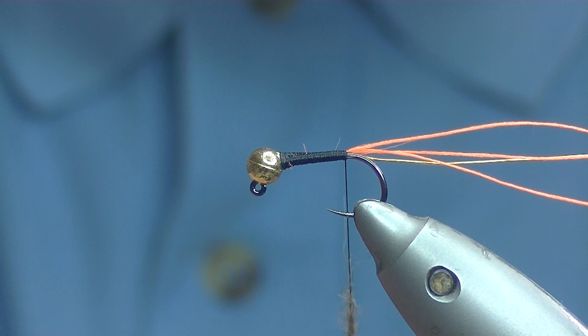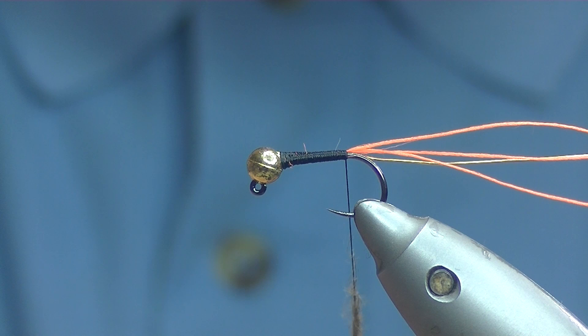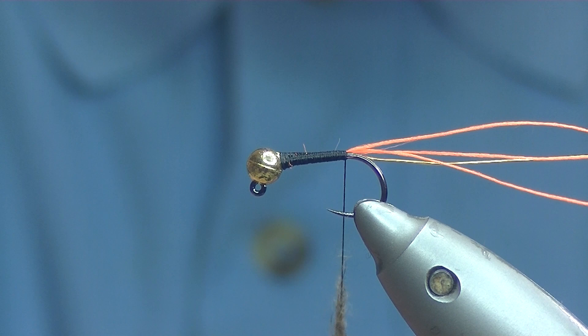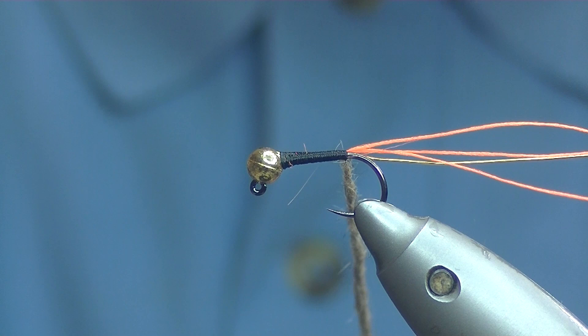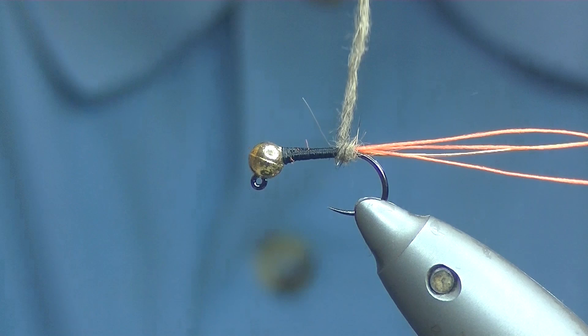Just dub on 2 or 3 inches or so, depending on the size of the fly — just a nice dubbing noodle, reasonably tight where it is going to be starting off, and then you can loosen it off as you go down, just to help create a taper in the body. Don't worry if you haven't got enough on to do the entire body — you can add a bit or take a bit off as required.